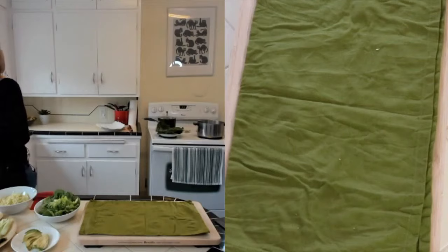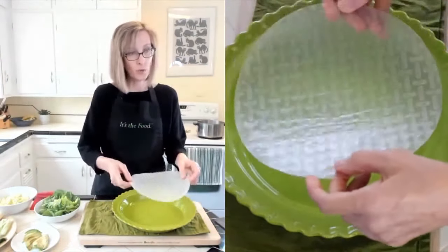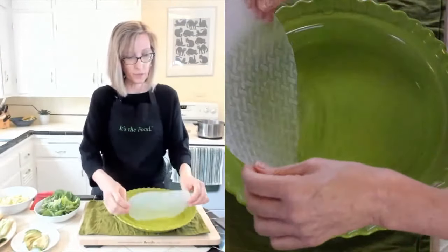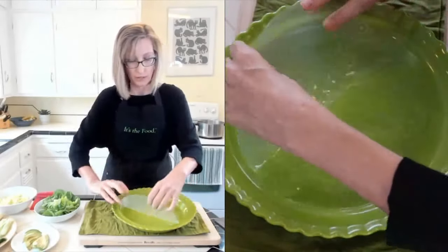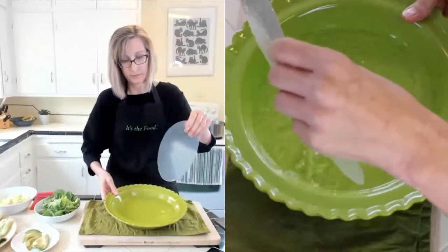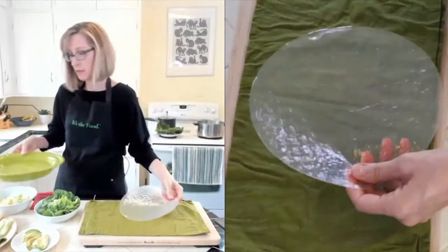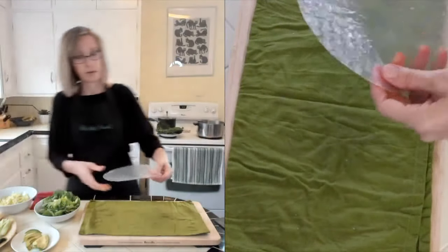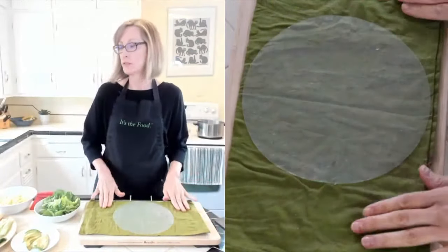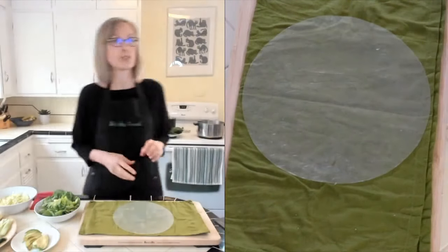We don't want to just set this in the water - we just kind of want to dip it in like this and make sure it all gets wet, then take it out. You don't want it to just sit in there. We're going to put this on the towel and leave it for a sec - during these few seconds it will continue to get nice and soft.